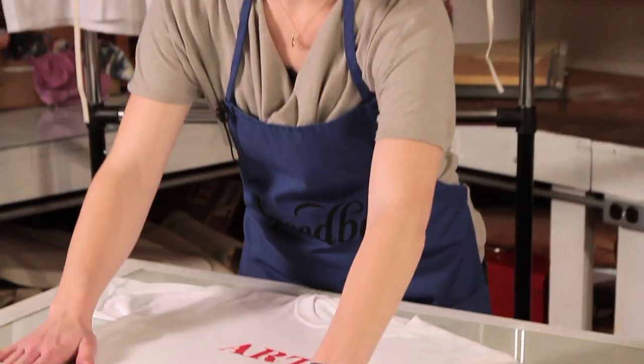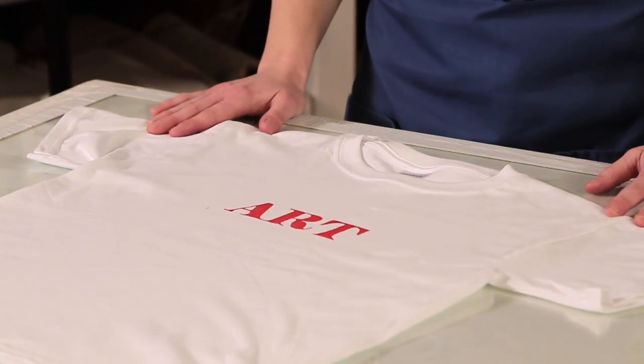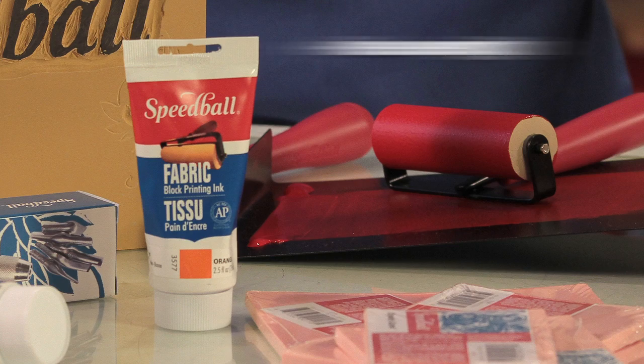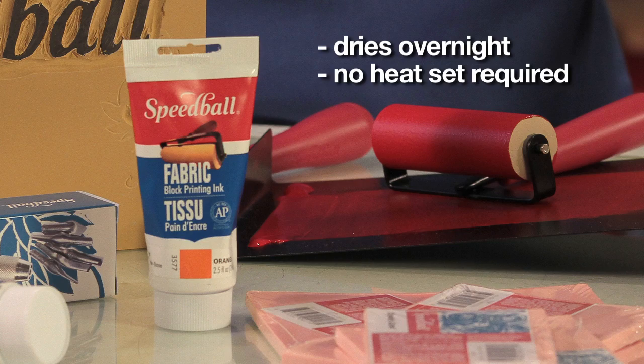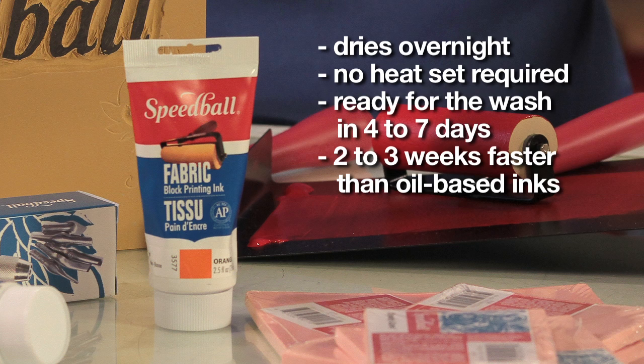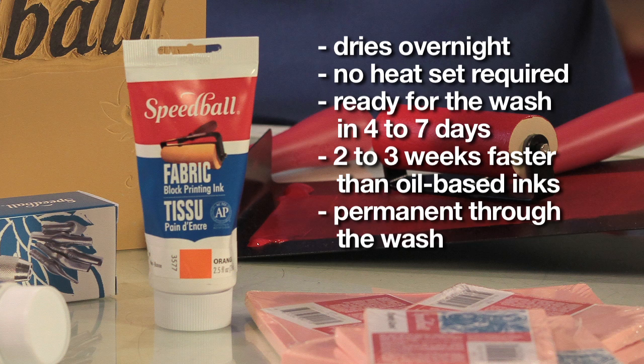You can either hang your final project or lay it flat to dry. Unlike oil-based inks that require two to three days to dry, Speedball Fabric Block Printing Ink will only need overnight, with no heat set required. It's ready for the wash four to seven days after printing — about two to three weeks faster than oil-based inks — and it will remain permanent through the wash.